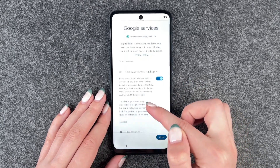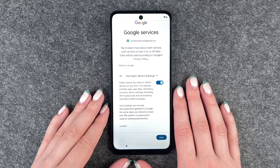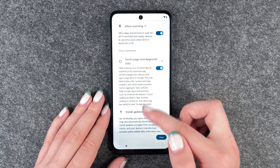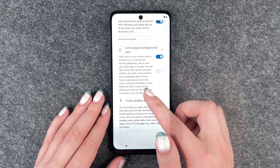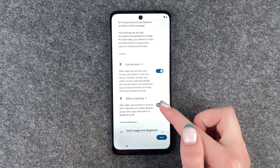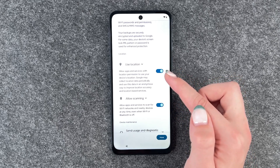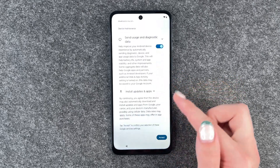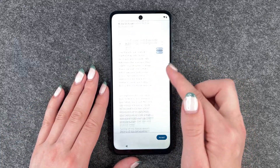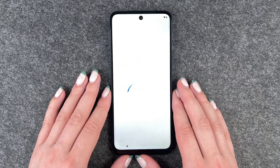Then we can choose whether to enable or disable special services: use basic device backup, use location, allow scanning, and send usage and diagnostic data. A little side note — if you turn the location off, the allow scanning will be turned off automatically; you can only turn that on or off if location is on, otherwise it doesn't work. You can read through more by clicking on these links and then decide if you want to enable or disable these. So we say accept.